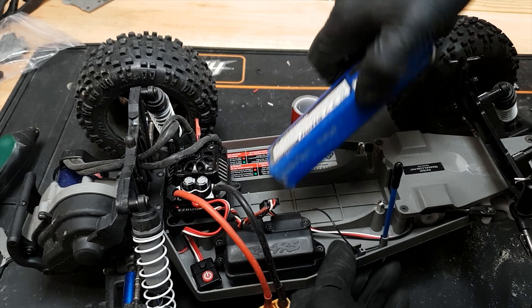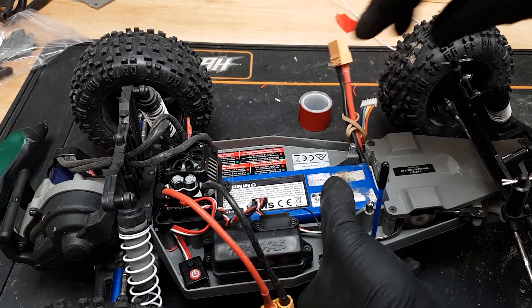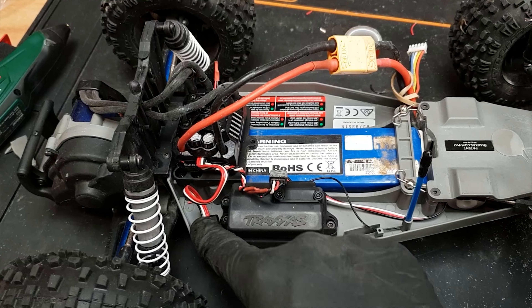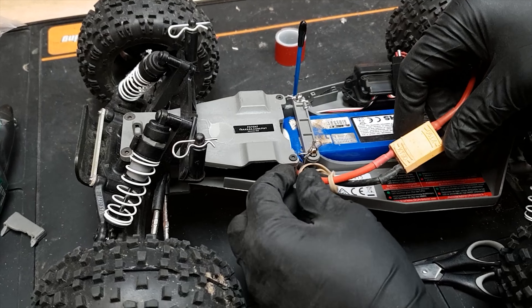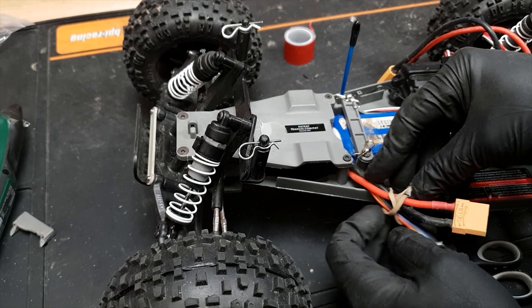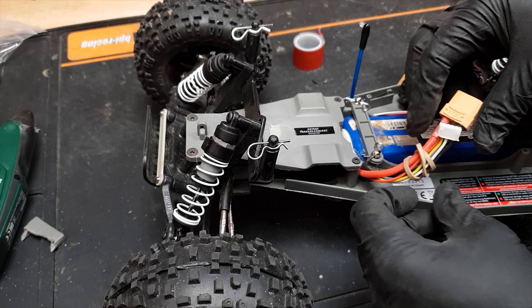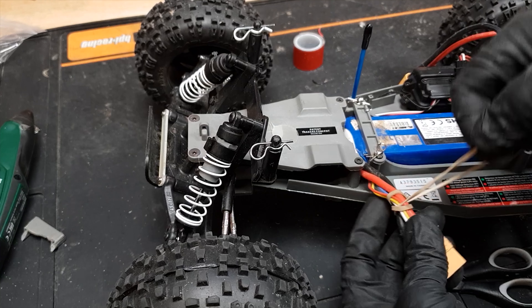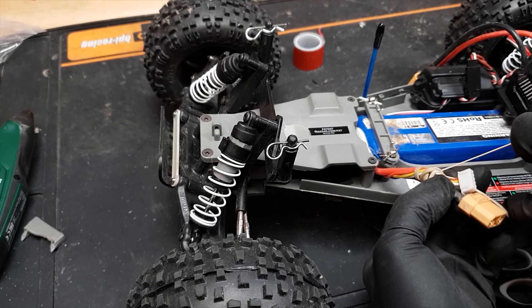I've got a 4S lipo here — charged and ready. You can see here why we had to do that little slot, so those wires can come out. Here's another little trick: to stop the balance lead wobbling about, grab a rubber band, wrap it around a few times — do it a bit tighter — and it just keeps that balance lead attached and stops it all flapping about. I've ripped so many of these off over the years, and once it's off you can put another connector on it but it's not easy. If it starts shorting out, it's game over — lipo in the bin.